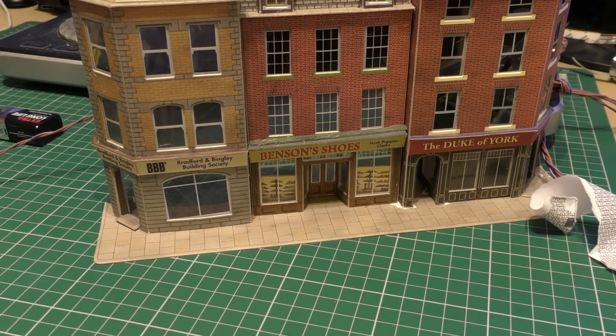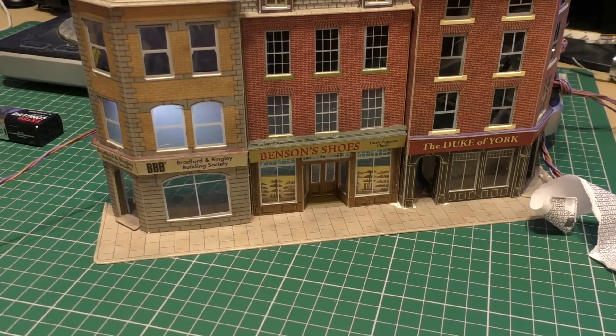The first light is now actually in. Now to just find out which wire does it - I'm just powering it from a nine volt battery for a moment. So that's one of the rooms lit, which actually looks quite decent.